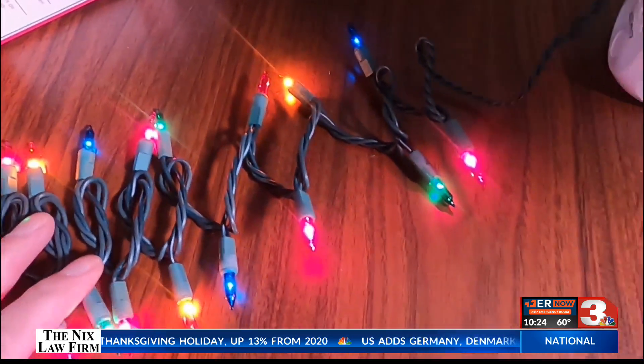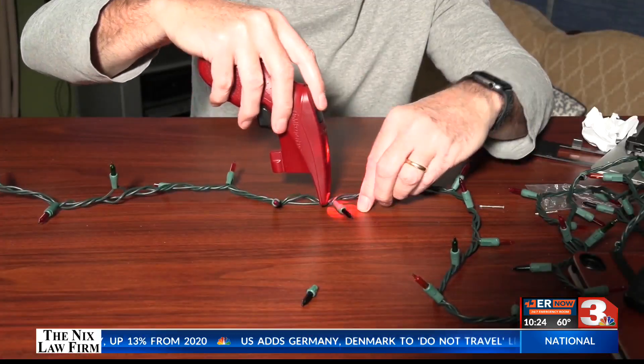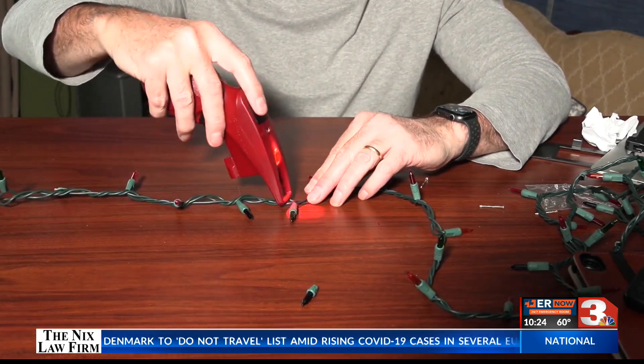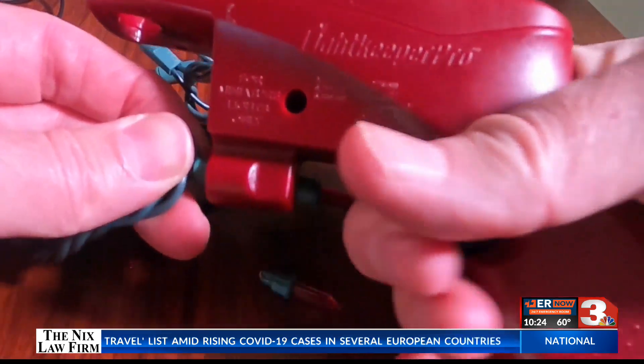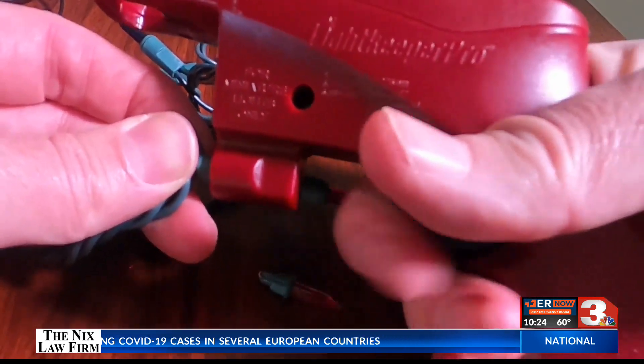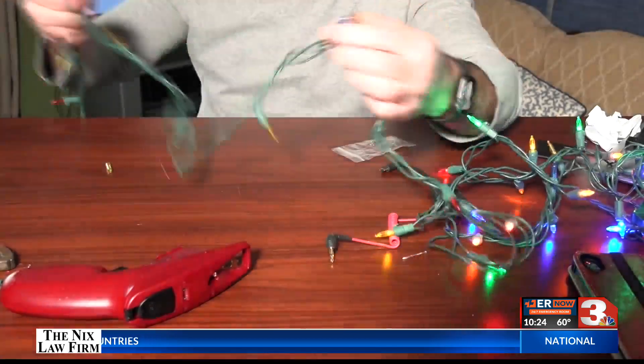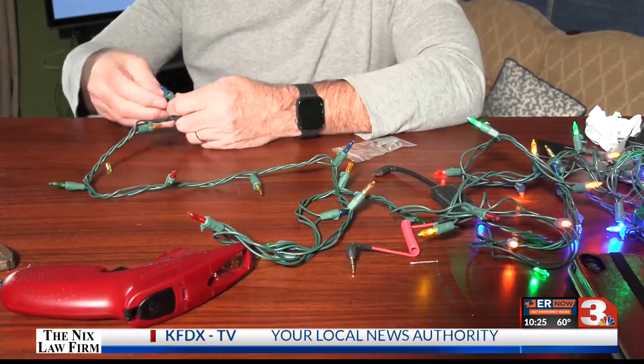If that doesn't work, the Light Keeper Pro has an audible voltage tester allowing you to scan the strand to find where voltage stops. It takes some practice, and maybe the first set of lights I tried had more than just a few bad bulbs, because I could not find where the circuit was broken. It took several times before it worked, like in the directions and videos.